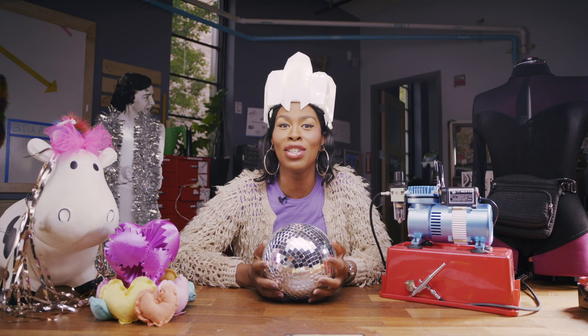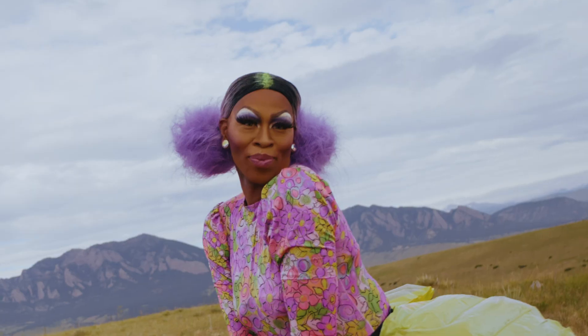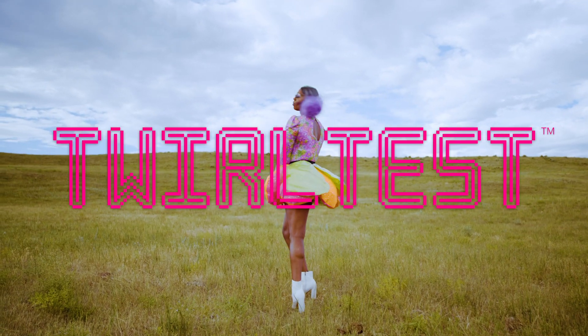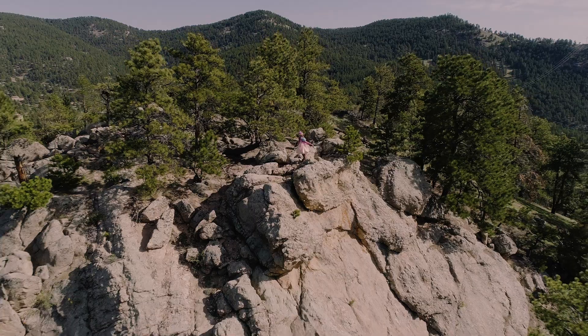Each week, you'll come along with me as I create something fabulous using cutting-edge tools and technologies. Then I'll put it through my patented twirl test to make sure that it's stage-ready. That's right, we twirl with our tech, because you know what they say: the family that slays together increases their socioeconomic status together.